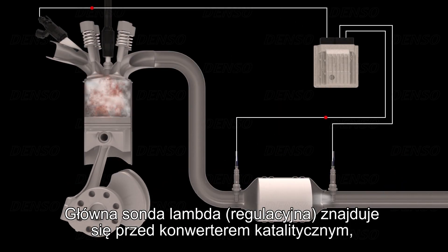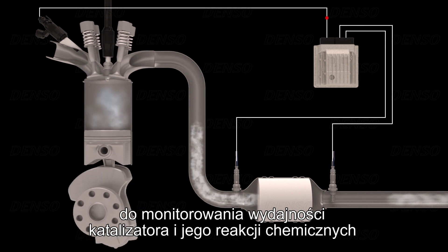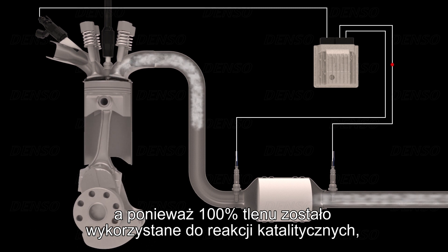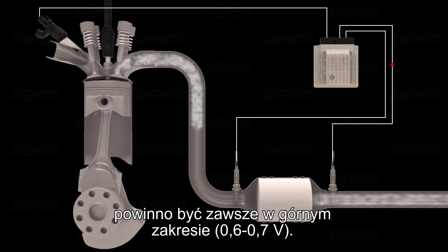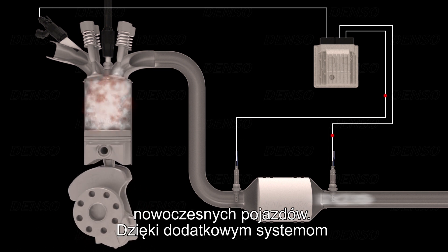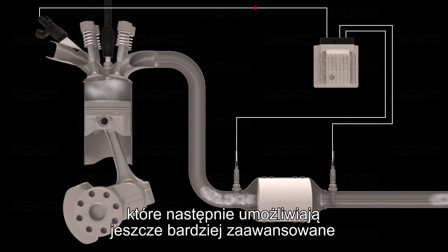The primary or regulating oxygen sensor is located upstream of the catalytic converter, which allows the oxygen content passing into the converter to be measured and controlled. To monitor the efficiency of the catalyst and its chemical reactions, a second or diagnostic lambda sensor is used. The diagnostic sensor is located downstream of the catalytic converter, and because 100% of the oxygen has been used for the catalytic reactions, the oxygen content is low and the signal voltage produced by the diagnostic sensor should always be high. The regulating function of the pre-cat oxygen sensors and the diagnostic function of the post-cat sensors are the two standard functions common to all modern vehicles. With additional exhaust gas after-treatment systems now being used, more advanced types of oxygen sensors are also required, enabling engine management control processes to be even more advanced.